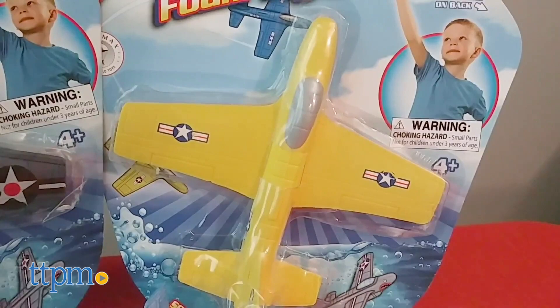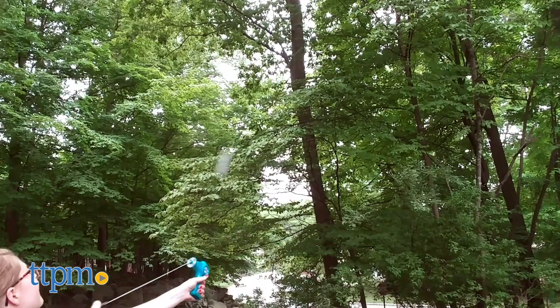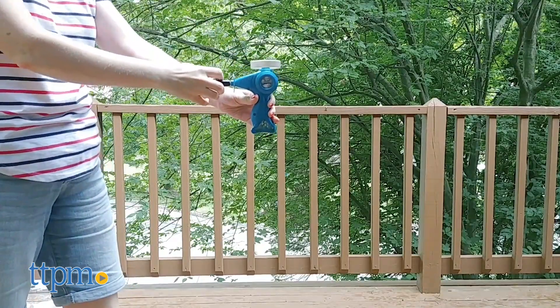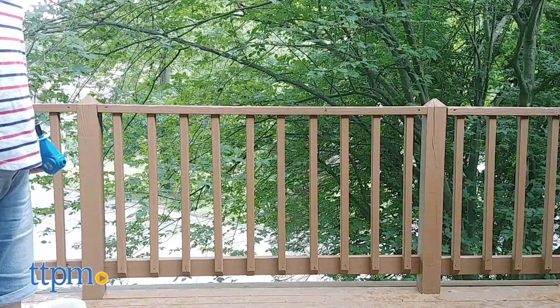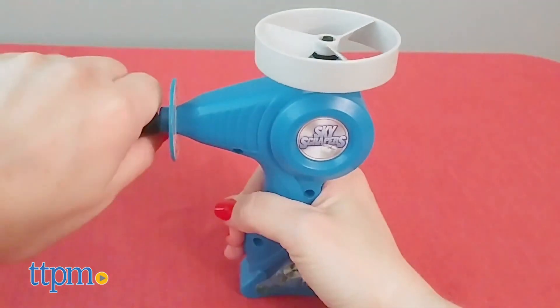The planes come in three styles: yellow, blue, and shark. The Skyscrapers Silver Streak Edition are flying discs that can soar up to 100 feet, and they do — I almost lost one on the roof of my house. Three silver discs are included with the blue launcher. Load a disc and pull back on the handle to send the disc flying straight up into the air.